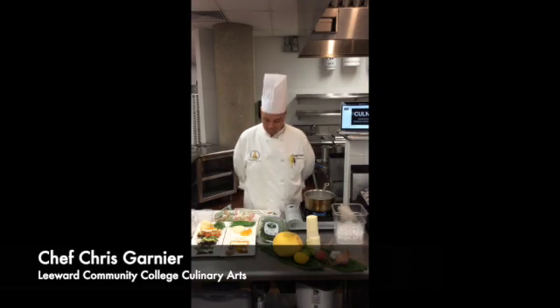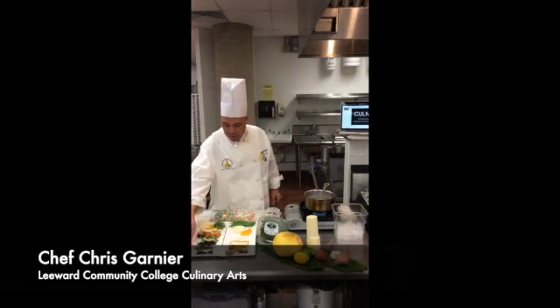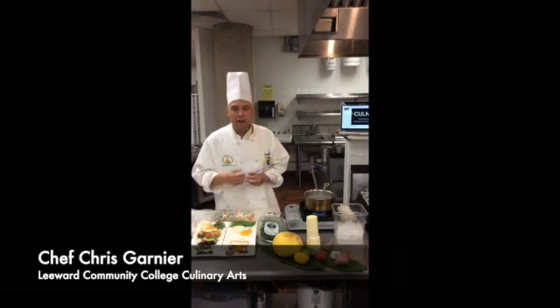So let's get started with the ingredients. Here to my right I have some Kahuku ogo, or limu. Ogo and limu are the Hawaiian words for seaweed. Right here next to it we have some sea asparagus. It's a very briny ocean vegetable also grown at the Kahuku farm, which is actually called Olakati.